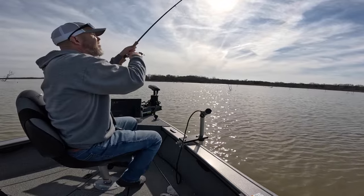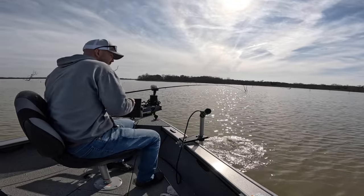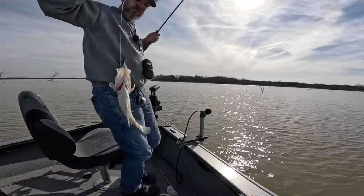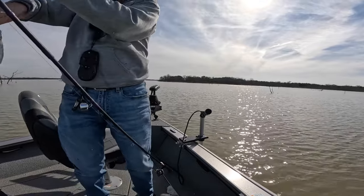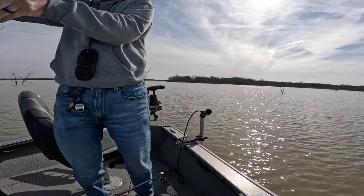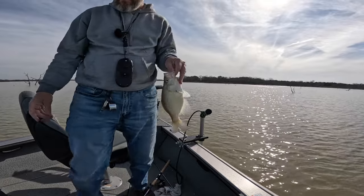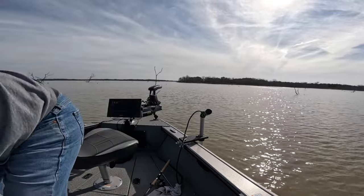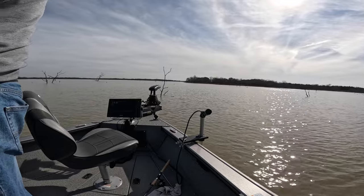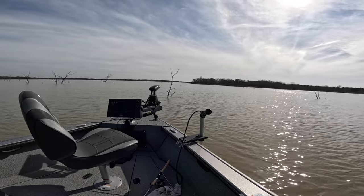Got him. That's a good one. They're slow today, but we're getting them. It's an 11-inch crappie.